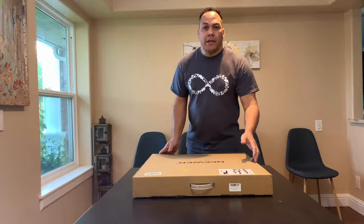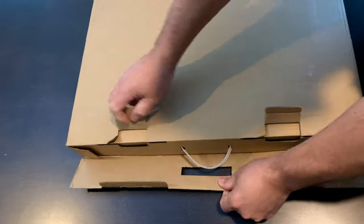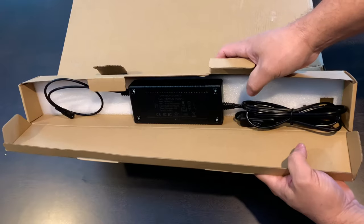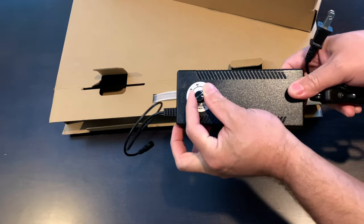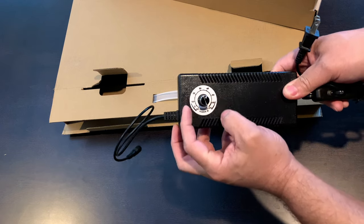Let me get down inside of it and show you. This right here is your power supply. It's got an on and off switch, and it's also got a dial so you can dim it or brighten it. This goes from 2 to 60.